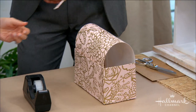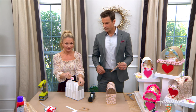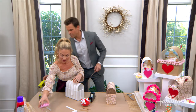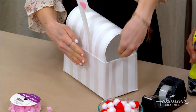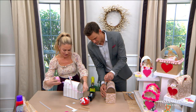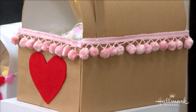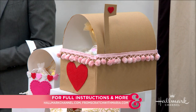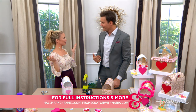These details here are provided on Think Make Share. They have cute little details like the little side piece. And I'm a sucker for a pom pom, so you can add some pom pom trim. You can use tape or school glue. For more inspiration, go to thinkmakeshareblog.com, and for full instructions, hallmarkchannel.com and fromscratchwithmaria.com. You've got so many options!